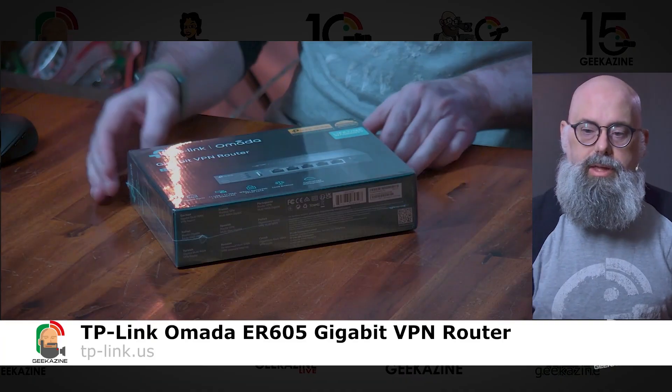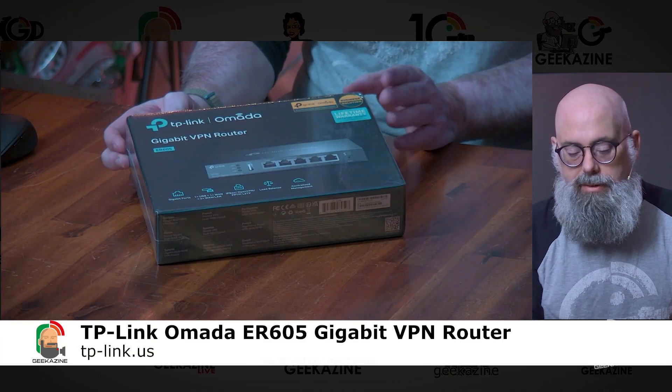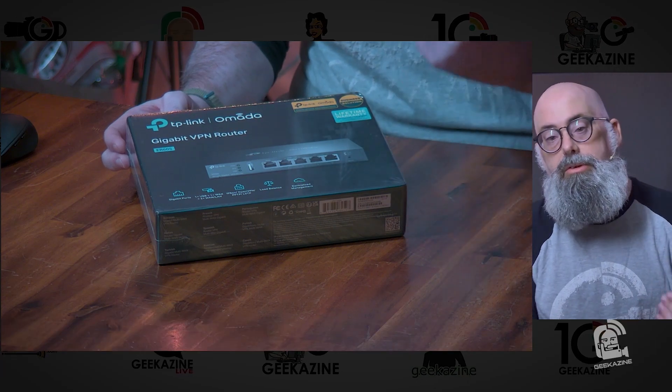Today we're taking a look at the Omada. This is the gigabit VPN router, the ER605 model. Full disclosure, I did purchase the TP-Link Omada with my own funds. Nobody's sponsoring this video, and of course all opinions are of Geekazine. You can find out all the information about my reviews over at geekazine.com/review. If you'd like your product reviewed, just contact me and we can set up a time.